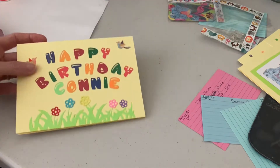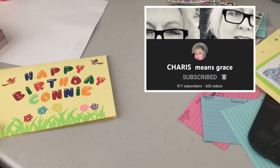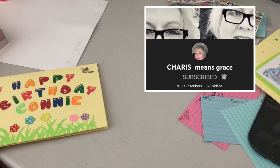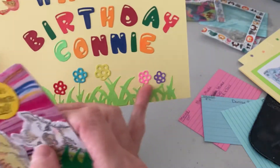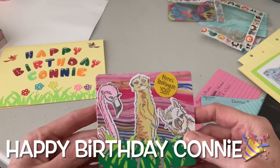This one is for Karis' mom. She was asking for Memdix cards, and it also was her birthday on February 2nd, so I made her a little birthday card. I cut the letters and the grass in that.